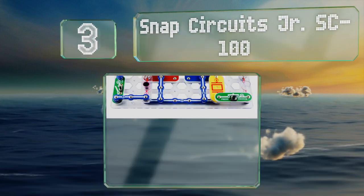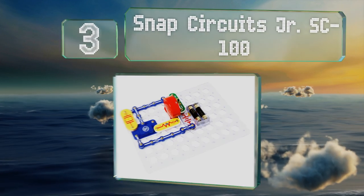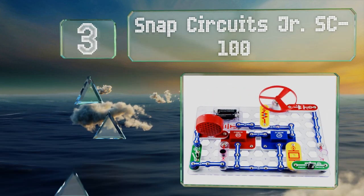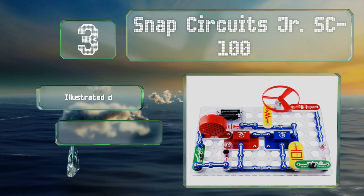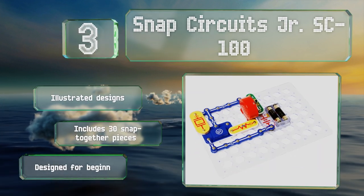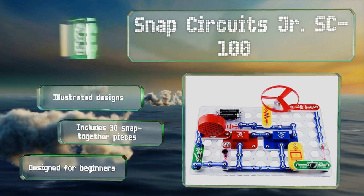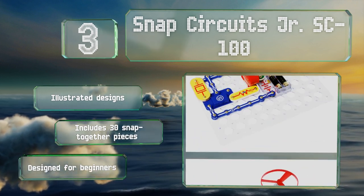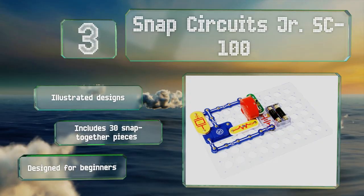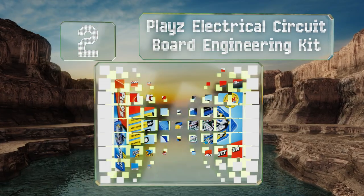Nearing the top of our list at number three, children can jump into the world of electronics with 101 easy-to-assemble experiments in the Snap Circuits Junior SE-100. No tools are required as the components simply click into place. The projects gradually get more complex and integrate features like sound and movement. It comes with illustrated designs and 30 snap-together pieces, designed for beginners.